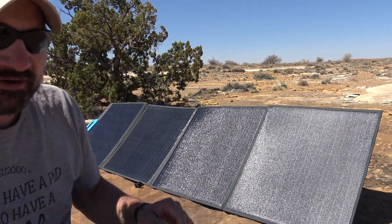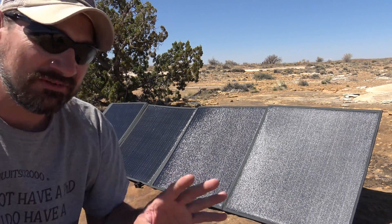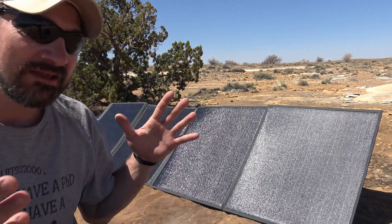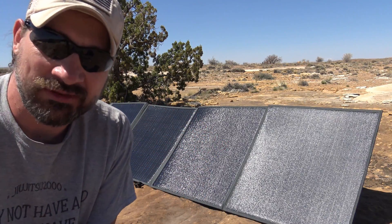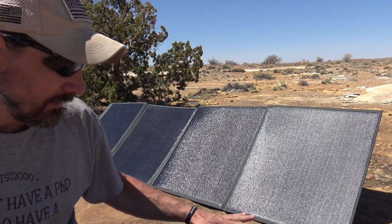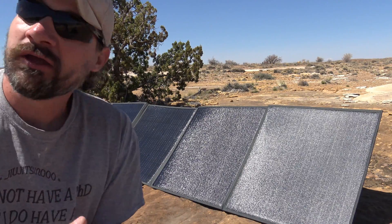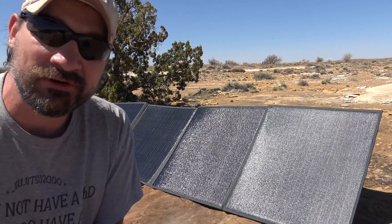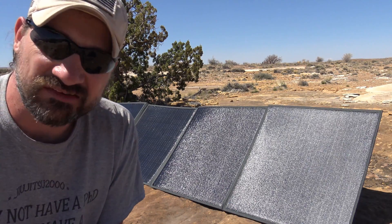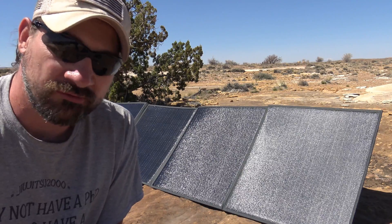This thing is very versatile. I wouldn't suggest leaving it exposed to the elements 24/7 — if you want a panel that can do that, I'd recommend a rigid solar panel. But this will definitely be useful in a very spontaneous way. You're out, you notice the weather's great, you pull this out, plug it in — it takes a couple of seconds and you've really accelerated your solar input.